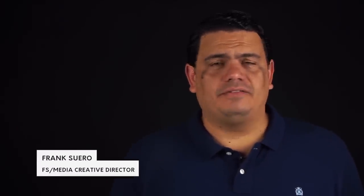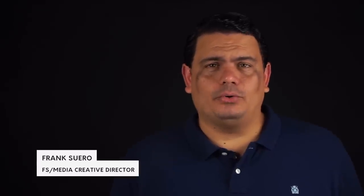What's up guys, and welcome to another review with your friend Frank here with FS Media. Today we're going to be taking a look at a very special light from LED Go — it is the portable LED Go style of light.